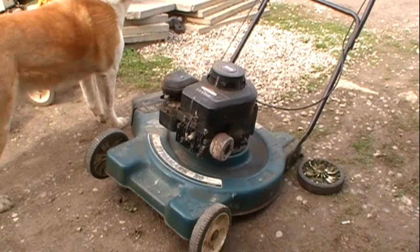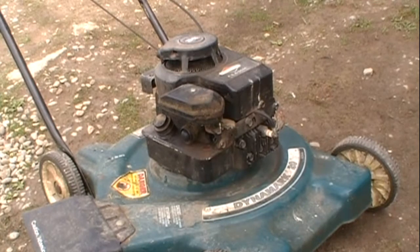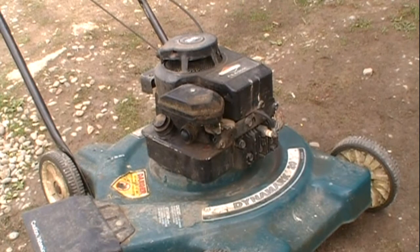Alright guys, so I just received another garbage picked lawnmower. This one is a Briggs & Stratton Classic. The other lawnmower that I received — that Tecumseh — was also garbage picked and I fixed it up and it ran great.